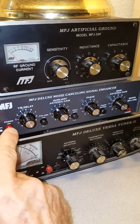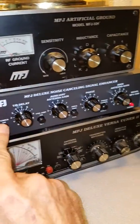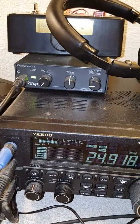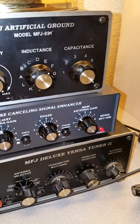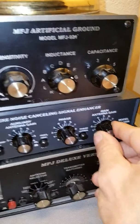First I look at the S meter and it's S9 plus 10. I turn on the MFJ unit and adjust the main antenna gain on the right until I get a little shy of S9 plus 10 — we'll set it around S9. I make a note of the setting, which is about three and a half on the dial, then turn it back down.